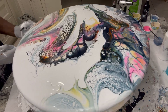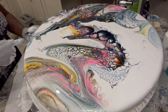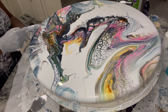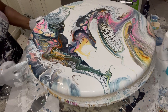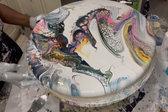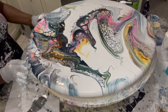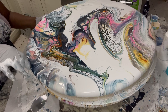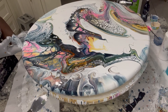I actually got this tabletop at Lowe's. Right now I'm just filling in the empty spots that didn't really get covered as I'm turning the turner. I think once this is dry and I seal it in the resin, it's going to be beautiful. I think I just got one little spot left over here.